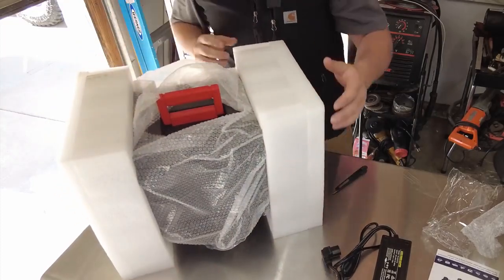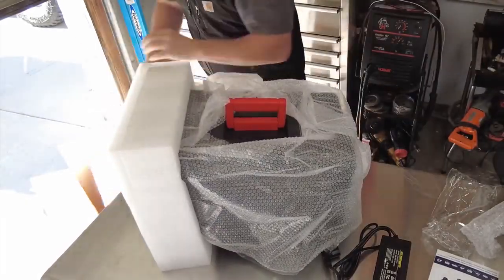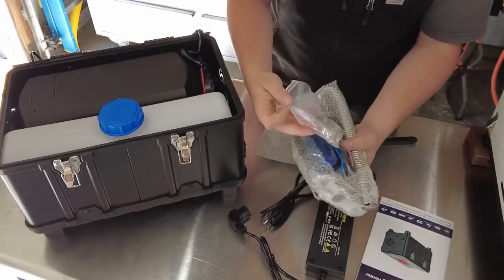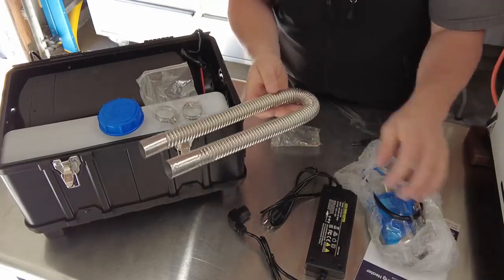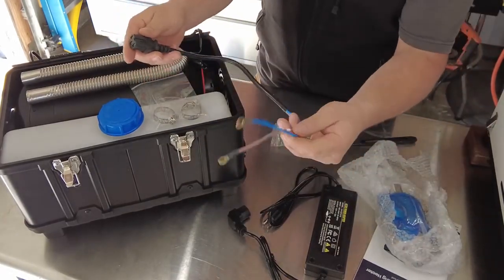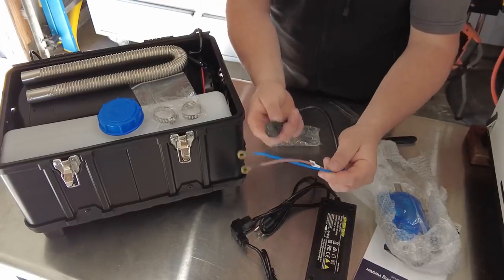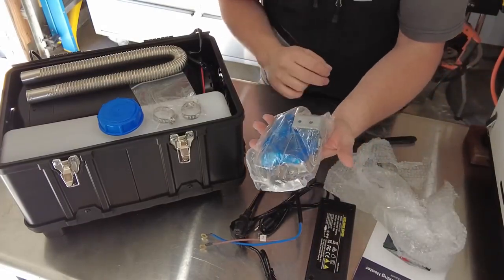Here it is — pretty well protected. I'll take off this side foam. In the box, I've also found a package with your exhaust tubing and everything else to set this up. We've got some clamps for the exhaust and the exhaust tubing. We also have an adapter for 12-volt DC into the plug, so if you didn't want to use the house adapter, you can use that. It's got some lugs on the end to connect to a battery. And then we have a muffler for the exhaust.